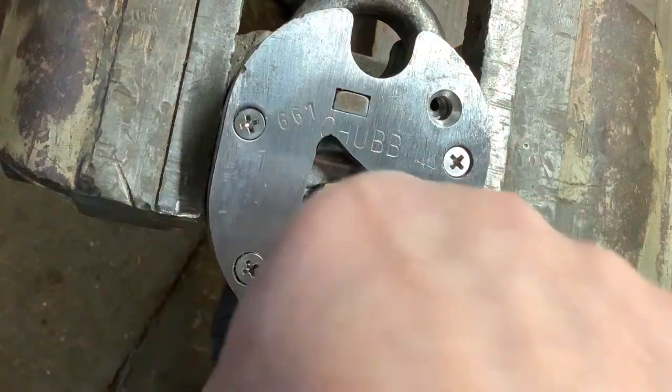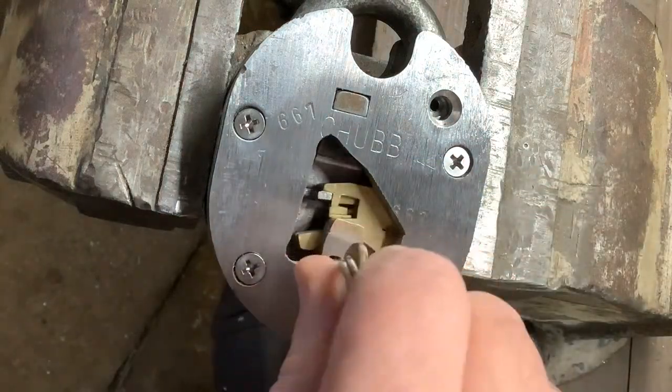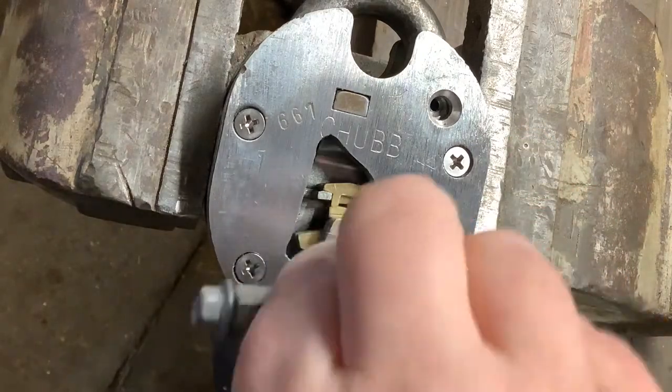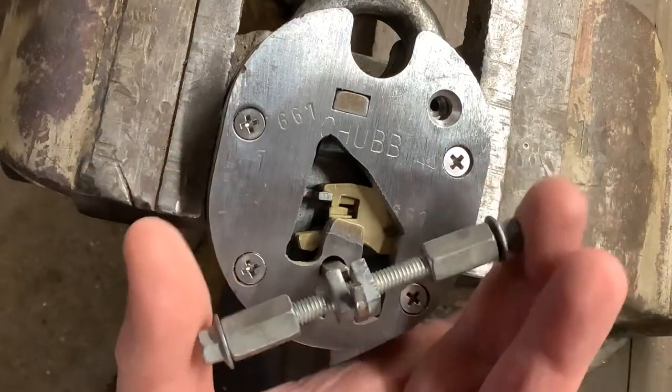I'll just show you the lock working one more time. I've set the camera up at a bit of a funny angle — I'm trying to get it so you can see exactly what I'm doing, so I'm going to mess about first and make sure that nothing's going to be in the way.